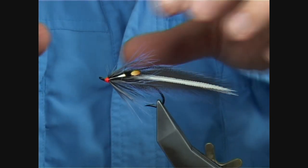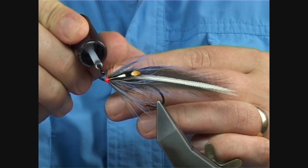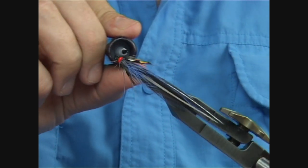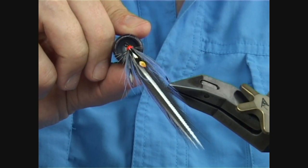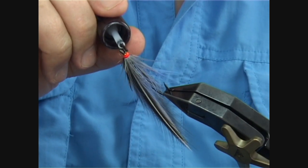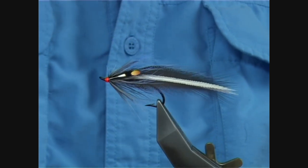Two or three coats of varnish and that's the job done. And that there is your blue elver — an excellent sea trout fly. It can be a bit expensive to actually tie, but it makes up for it when it catches the fish. And there you are.